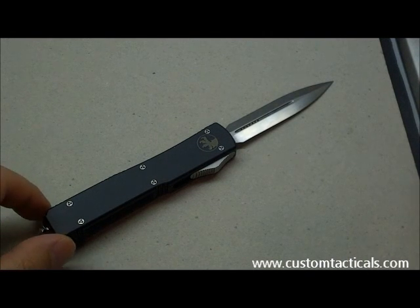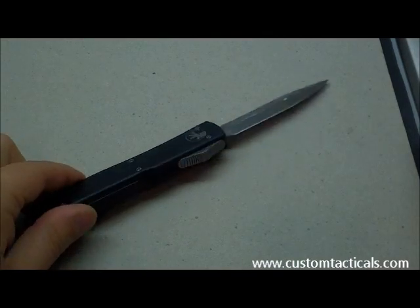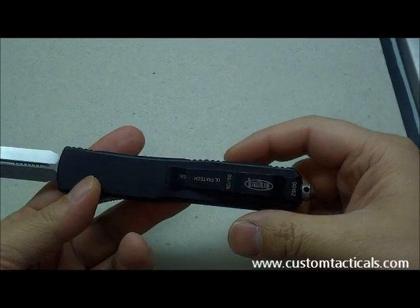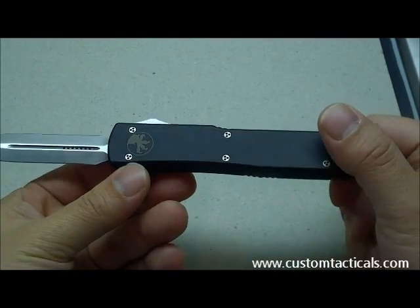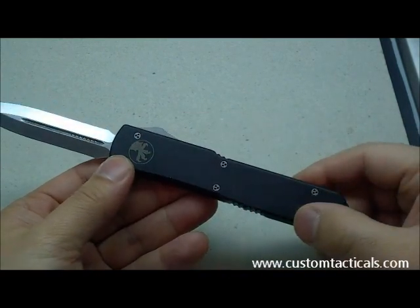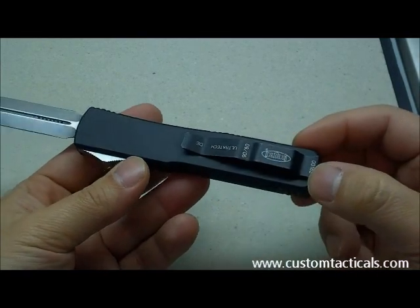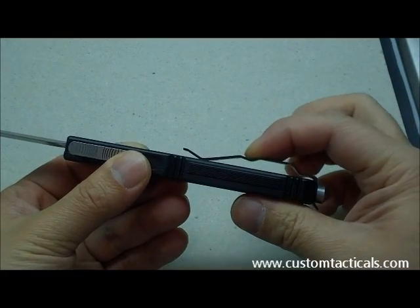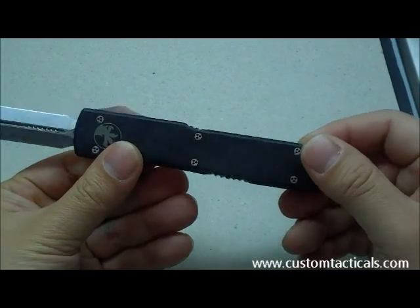Custom Tacticos here, reviewing the Microtech Ultratech 7 double-edge dagger-edge version. This is a 2006 production of the Ultratech 7, so there's no printing around the Talon logo, and everything is located on the clip. The clip's been pulled out a bit, so it normally doesn't quite stick out that much — just bear that in mind when you're looking at the knife.